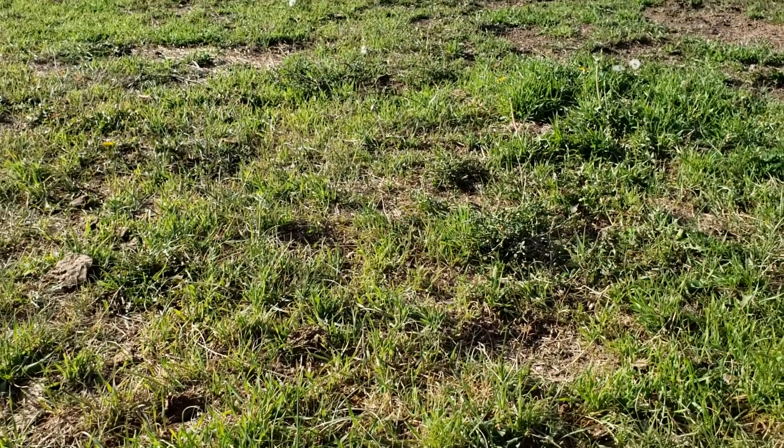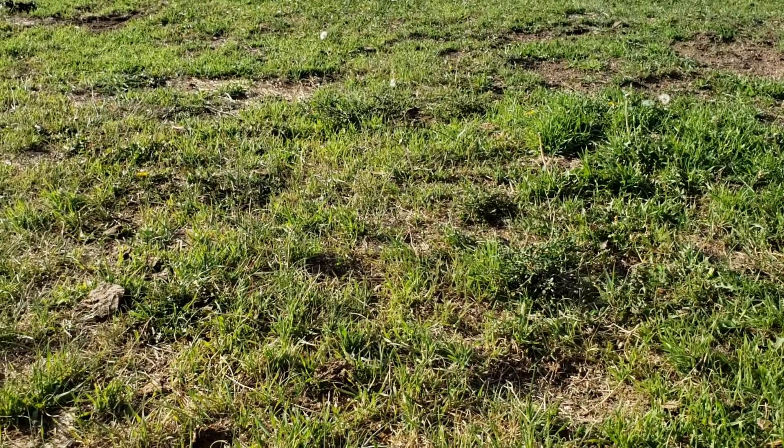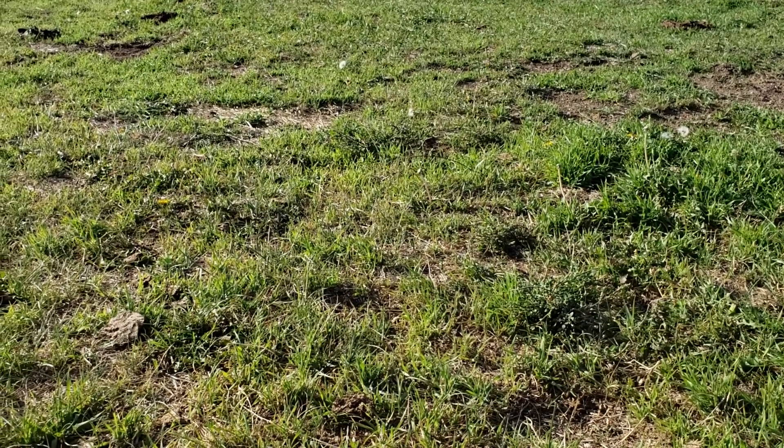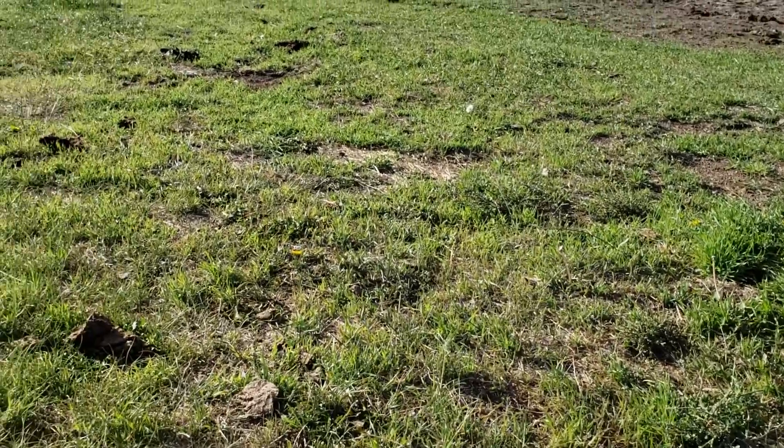Winter annual grasses means that they germinate from seed in the fall and go dormant over the winter, and then live their whole entire life cycle the next growing season and die, leaving seeds behind to germinate in the fall and do the same thing again.